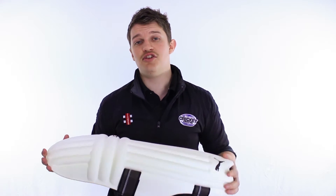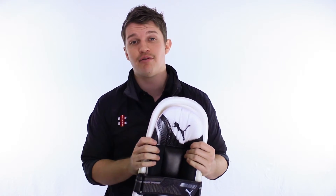Hi guys, it's Fraser here from the Greg Chappell Cricket Centre talking to you about a new pad today from Puma. It's the Evopower 3 SE Black Edition.